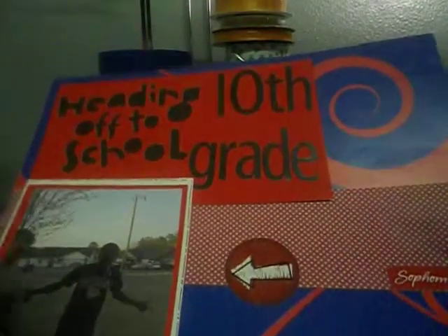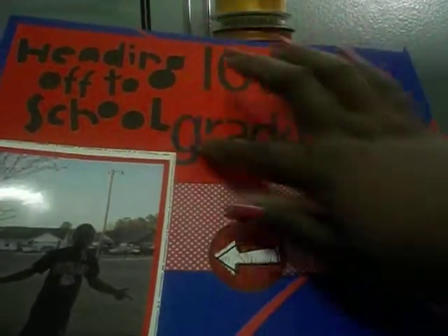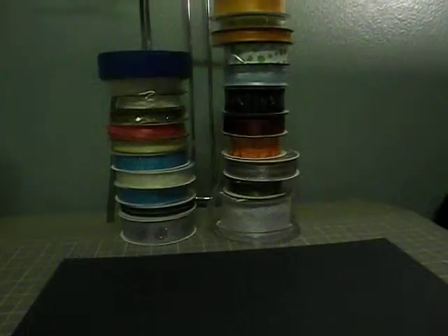This one here is of one of my sons headed off to school. I cut it out with my Cricut but used the negative of the cut — I've seen that technique somewhere. The paper is actually from their school, so that's that.